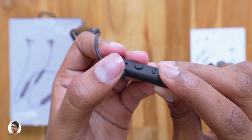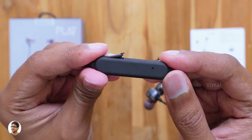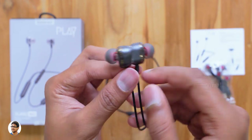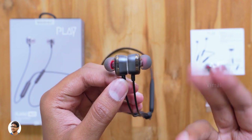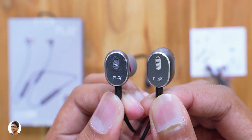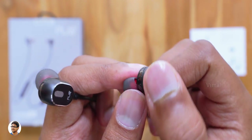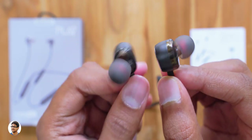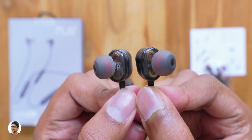On the side there's a rubber flap under which we have a micro USB port for charging the battery. These neckband earphones also come with a built-in microphone, placed on the bottom side of the remote control. The cable then extends into the earbuds, which are magnetic and can be attached together. We've got the Play logo on both sides and a nice looking design. The body is made of metal and plastic — the top part is entirely metal with a beautiful silver chamfered edge all around.